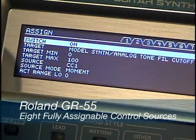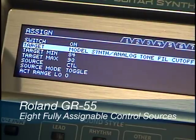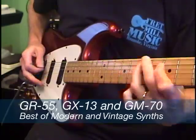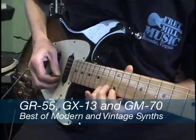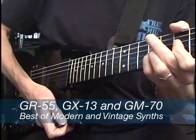A quick look under the hood shows the GR55 does offer expansion control via MIDI with 8 fully assignable control sources. The GX13 is specifically designed to bring new levels of creative expression to the GR55 by using vintage Roland guitar synth controllers like the G202, 303, 505, etc. to drive the GR55 and to take advantage of the extra controls on these vintage guitars.